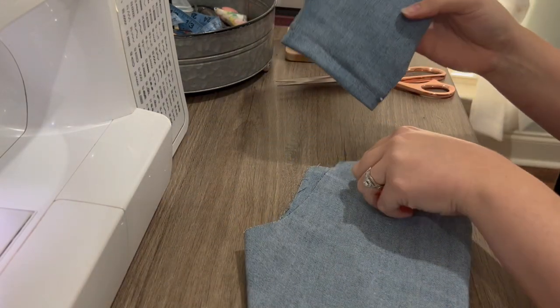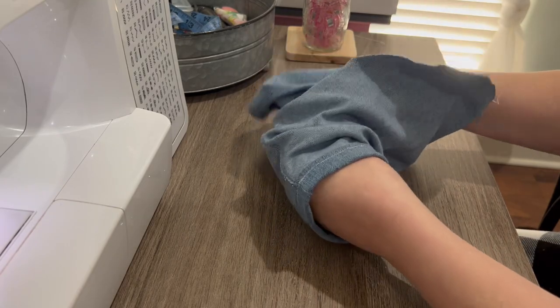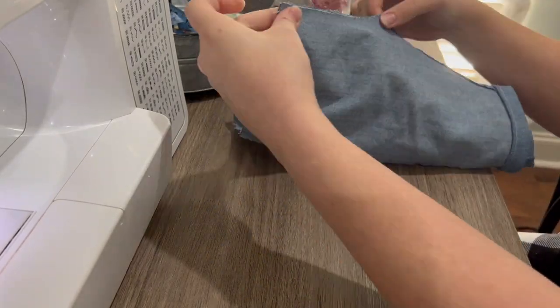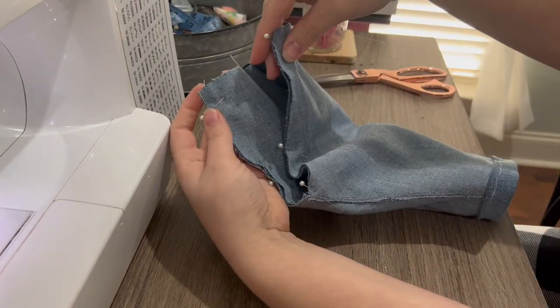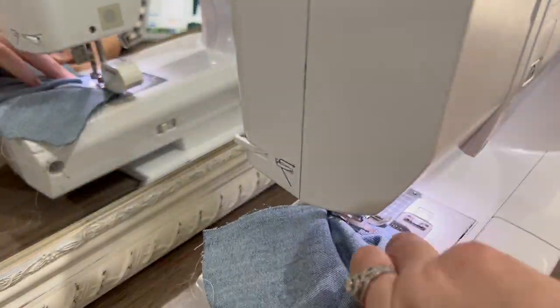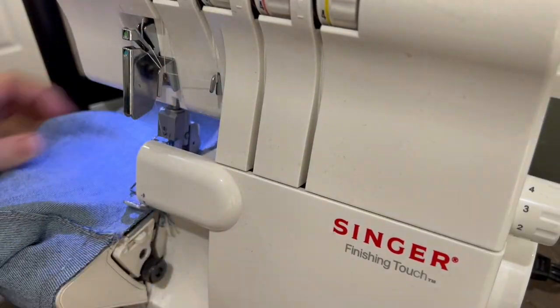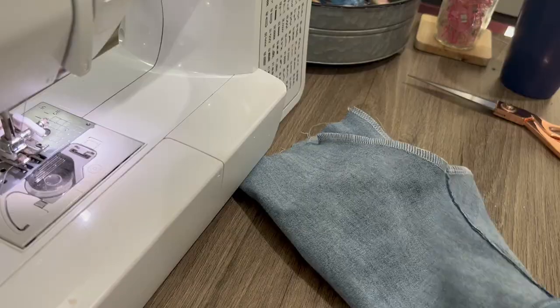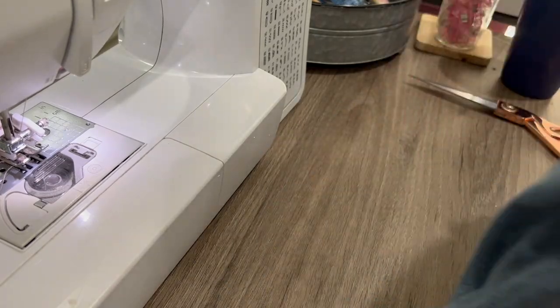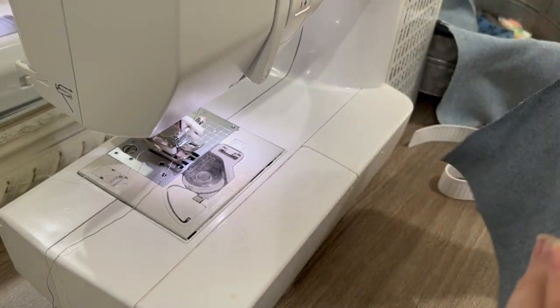Now we're going to take one side that's right side out and one side that's wrong side out, and we're going to put them together inside each other, right sides touching. Make sure you're matching any seams, go ahead and pin it, and then sew it. I'm bringing out the serger to finish those seams, but you can use a zigzag. Then flip it right side out.